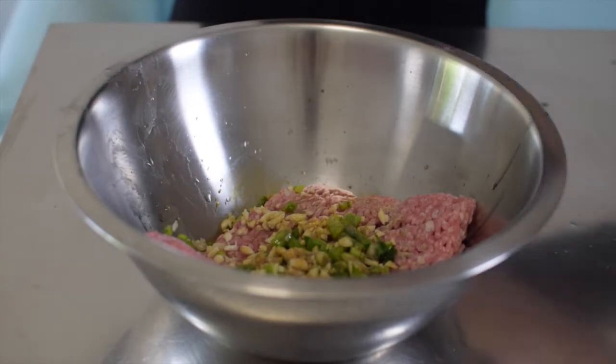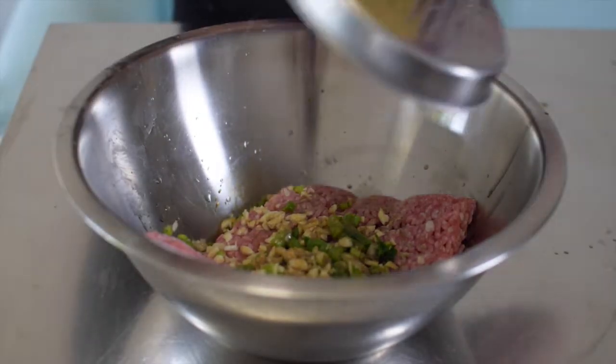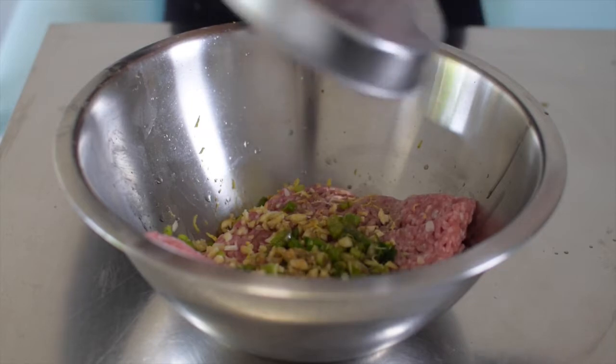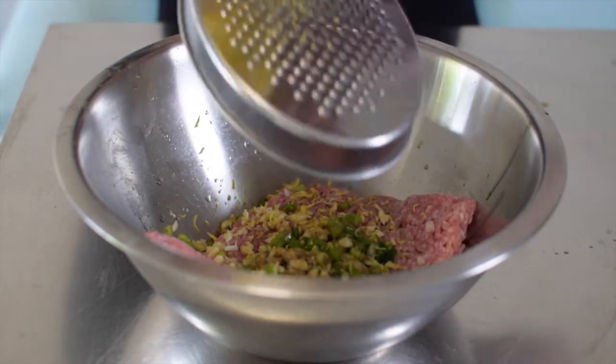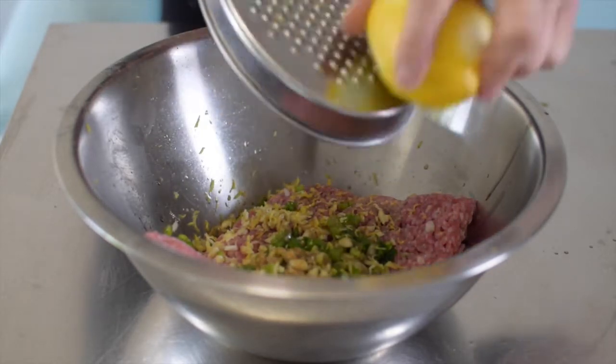So if you have a strong enough stomach, take a few swigs. Zest in a lemon, which is actually meant to be an orange but it's not. You can use either — it's just for a touch of freshness.